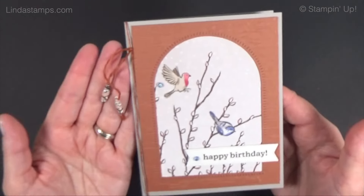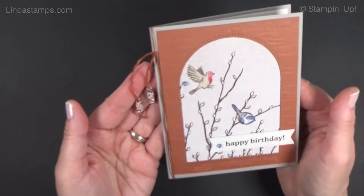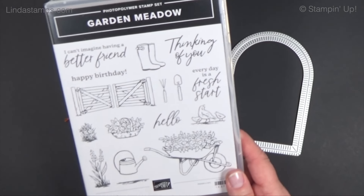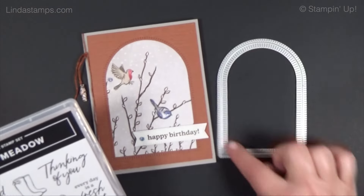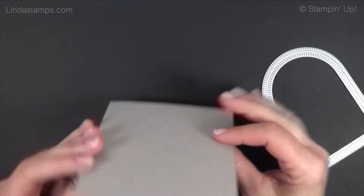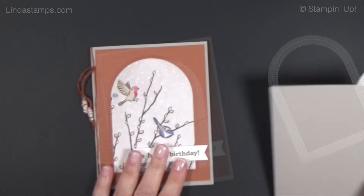Card number two — I want to do something I haven't done in years: make paper beads as a little accent. This arch works great with this paper and you might even have it already — it's from the Garden Meadow bundle. It comes with the little fence die that everybody loved. I'm using a color I rarely use: gray granite — you could also do smoky slate.